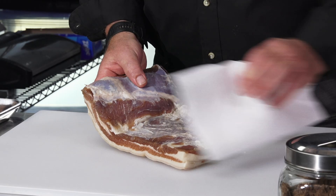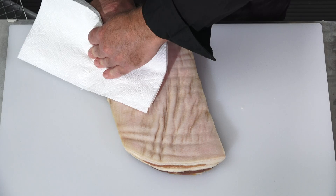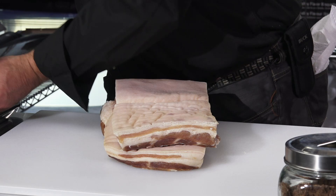We've had this bacon in the brine for about seven days. I just took it out, rinsed it off, and I'm now trying to get any excess salt or sugar off of it. It's looking pretty good — the cure's done its thing. You can tell that the flesh is firmed up and it's just about ready to go in the smoker, which is where we're headed next.